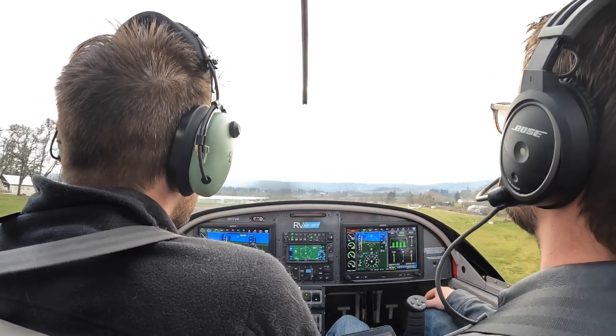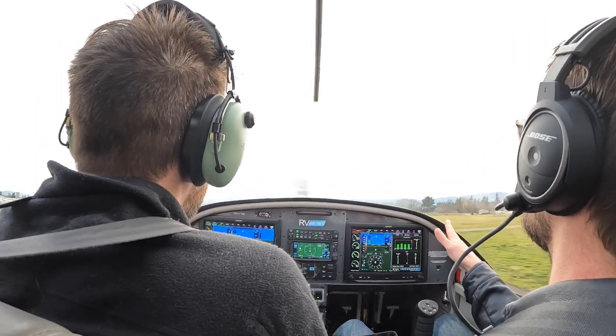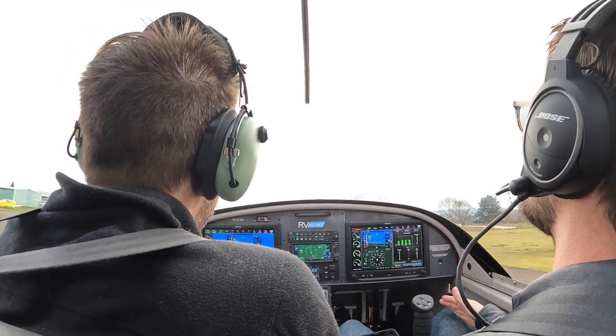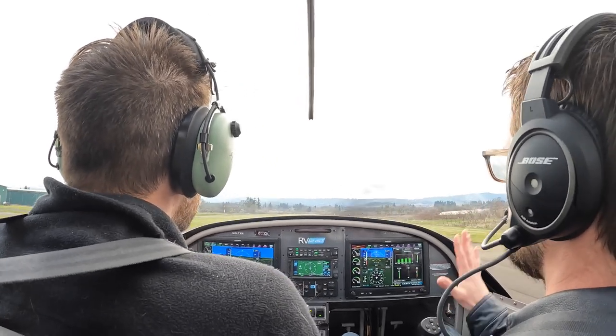There you go. Easy on the stick, just easy. Now right rudder a little. There you go. Nose up, nose up. There you go. That's it. Let it come down. There you go. Good. That was all you.